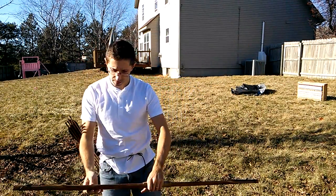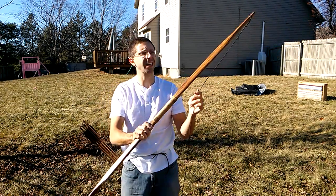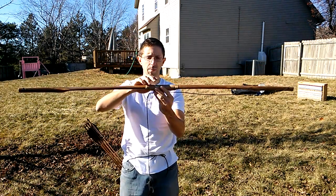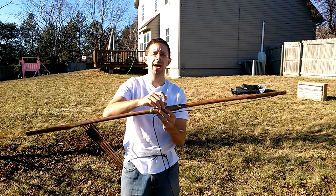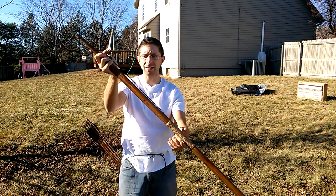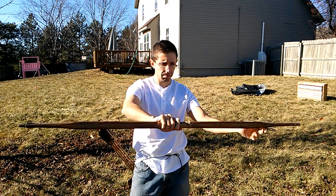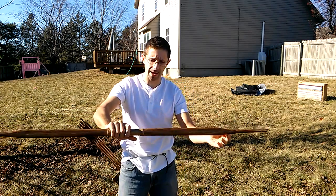Hello YouTube, Tim here with a bow that I just finished. This is based on Nick's District 12 bow from the Hunger Games — the bow Katniss Everdeen uses back in the hinterlands of the coal mining district. It's supposed to be fashioned by her father and used for hunting and things like that.